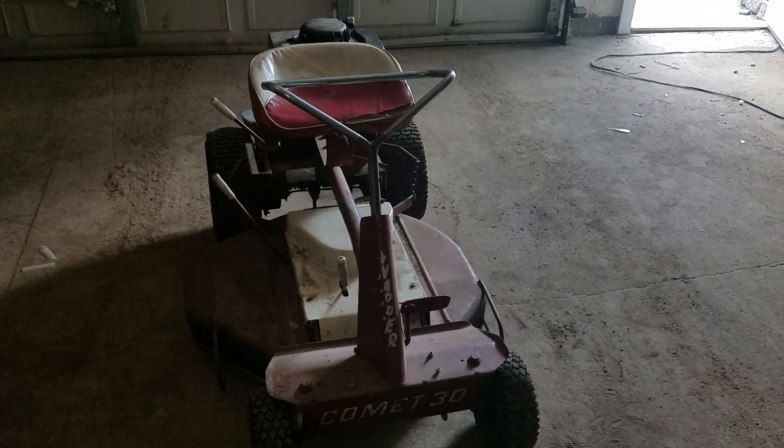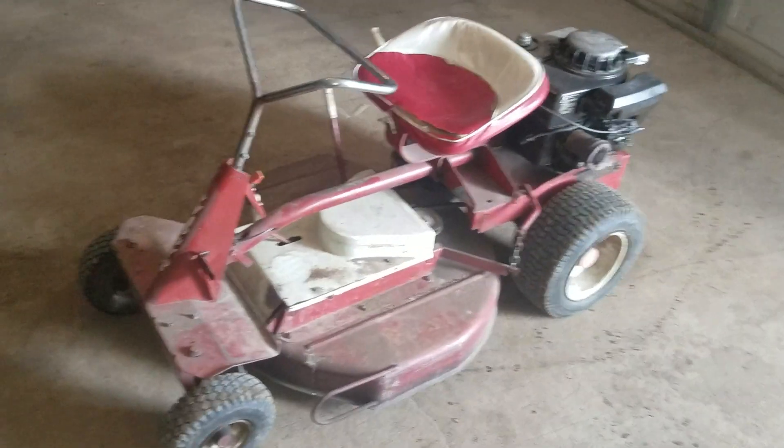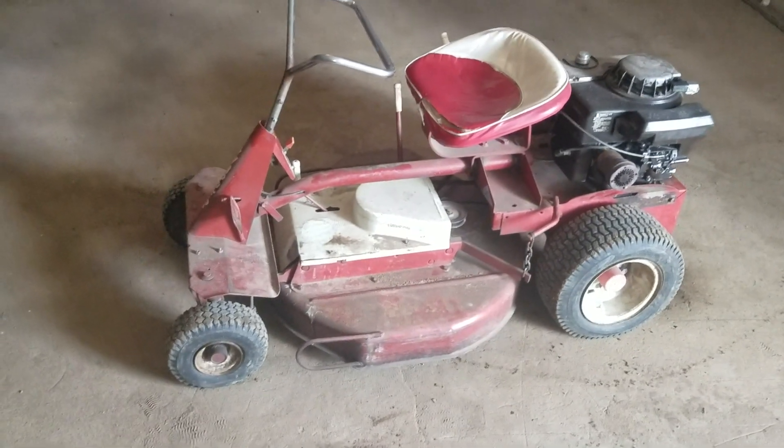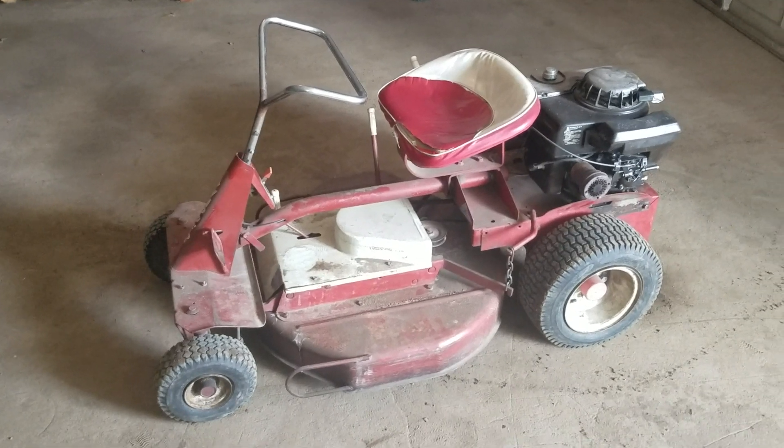You just kind of feel like you're really driving it. I know I'm a dork, everybody, but it keeps me entertained. So that is checking out a Snapper Comet 30.